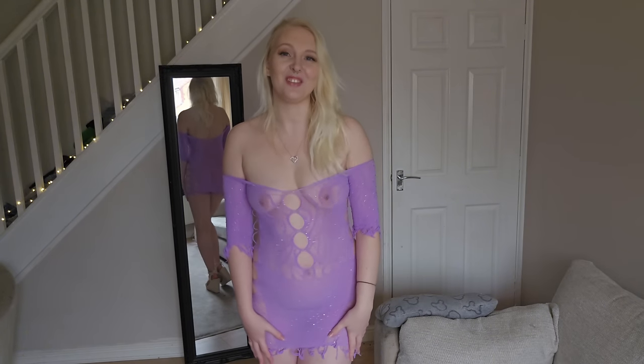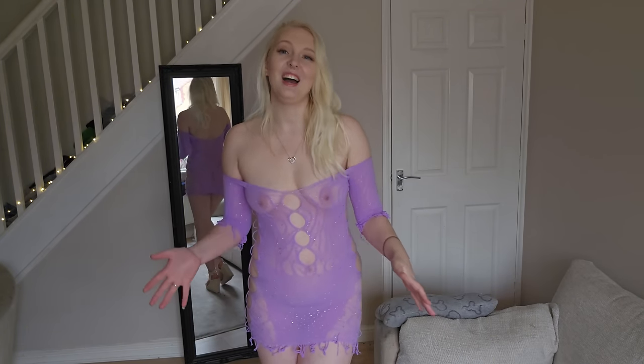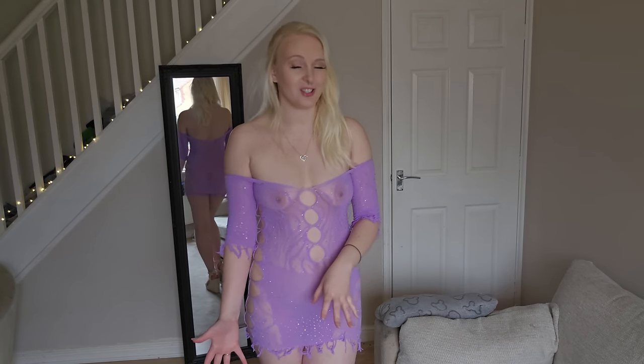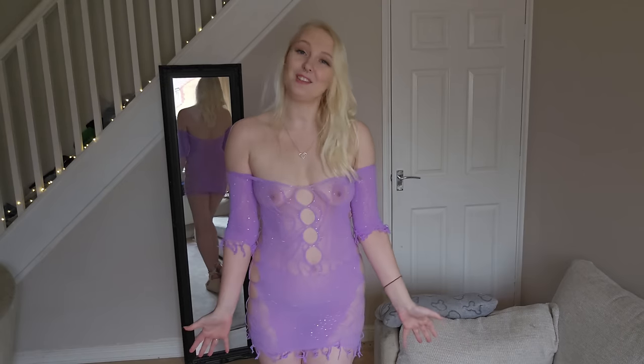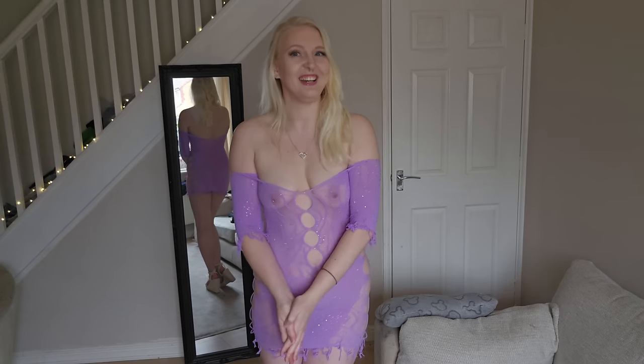Hi guys, welcome back to my channel, or welcome if you are new. My name is Aspen and today I'm going to be doing a dress try-on — a fishnet mesh dress try-on. I have already filmed this video once and I tried to use a microphone to enhance the experience, but the audio did not work, so I am re-filming it. Bear with me because I did not think I was going to be filming this video again.